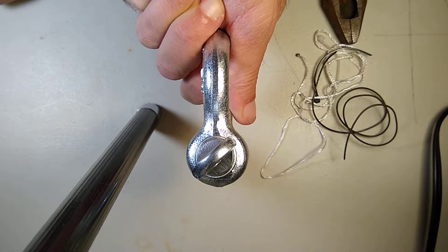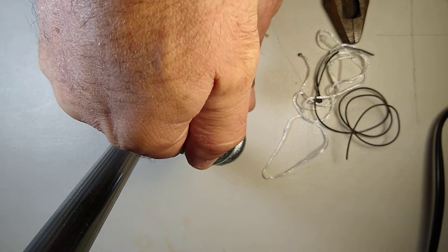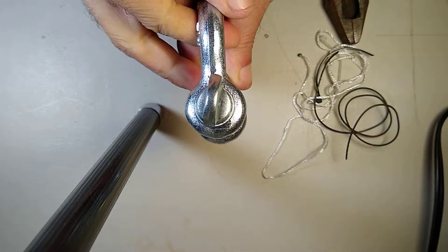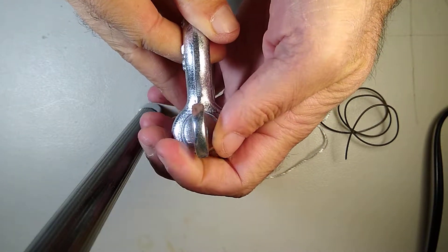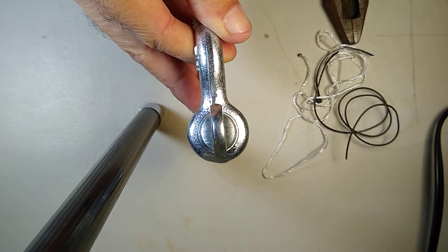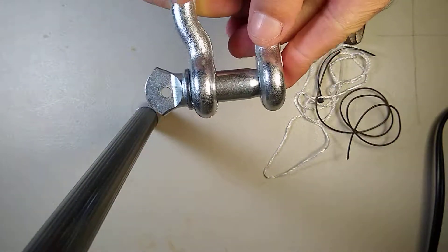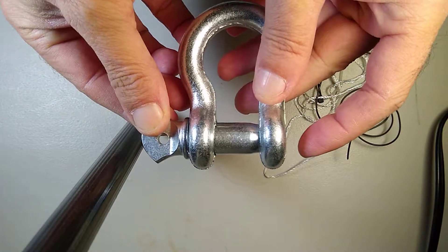Overtightening will damage the shackle, especially over time. What you do is back it down just a little bit — in this case about an eighth of a turn. It's just a little bit short... there we go. Now it's in line. This is actually how it's supposed to be.